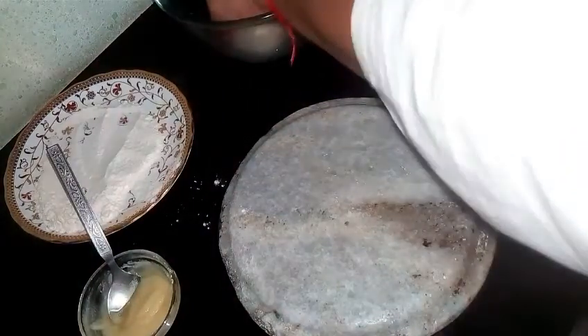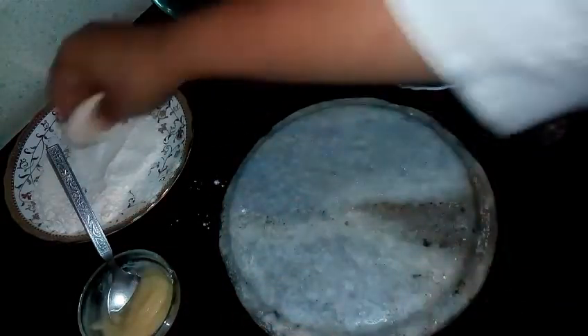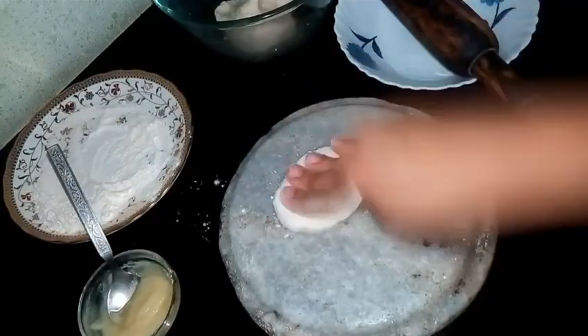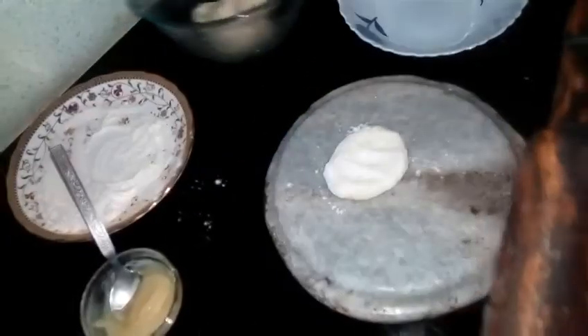Now take a lemon-sized ball of the dough and we will roll it. You can dust it with flour so that it doesn't stick on your rolling pin or your workstation. We have to roll it just like roti.